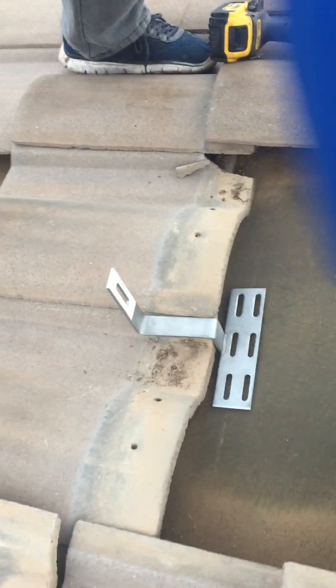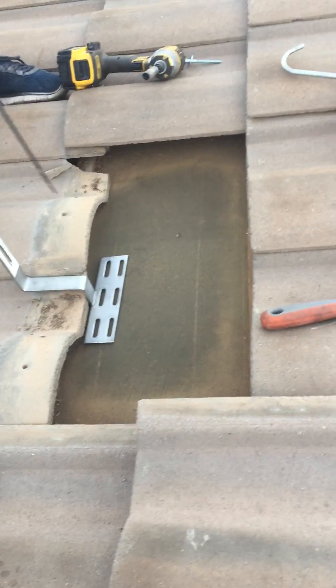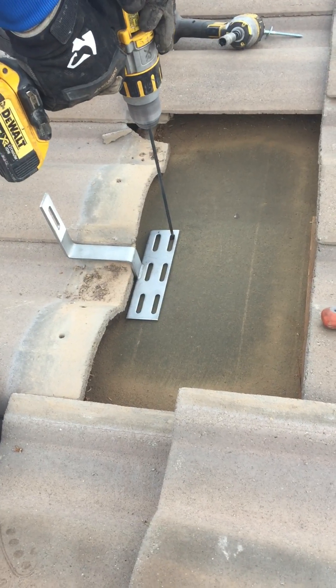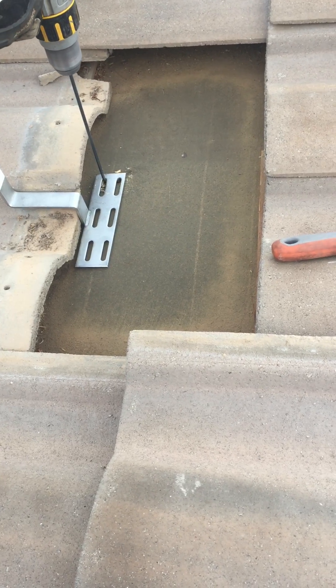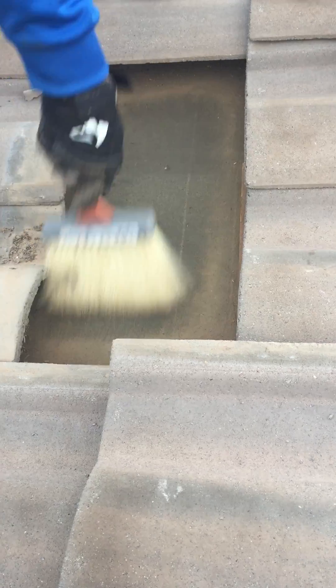This is the bracket that he's going to use. You notice that this sits right on top, and then the tile when it goes back down it's going to sit right over that. So he drills in. You can see he's drilling right into the stud. So he sweeps it nice and clean.